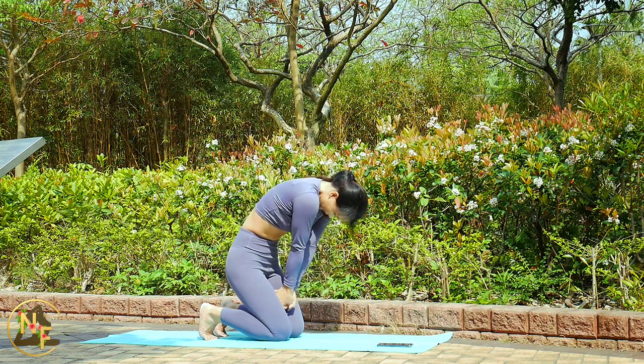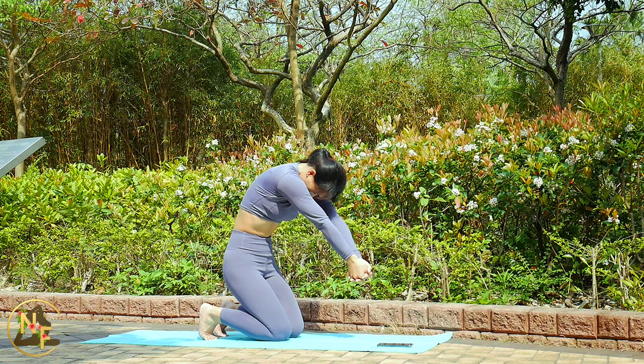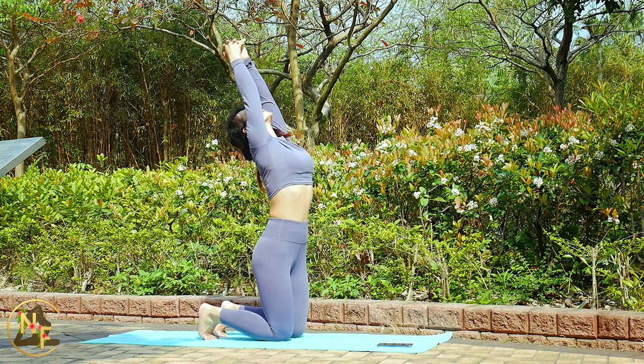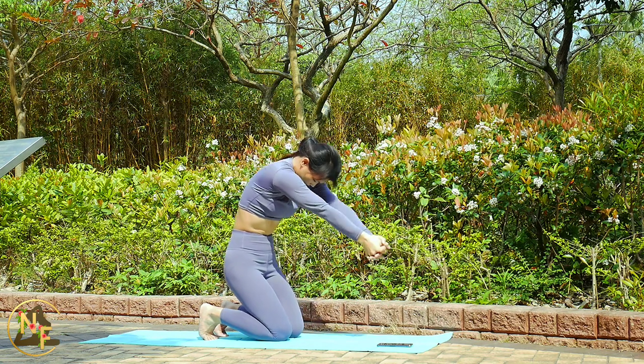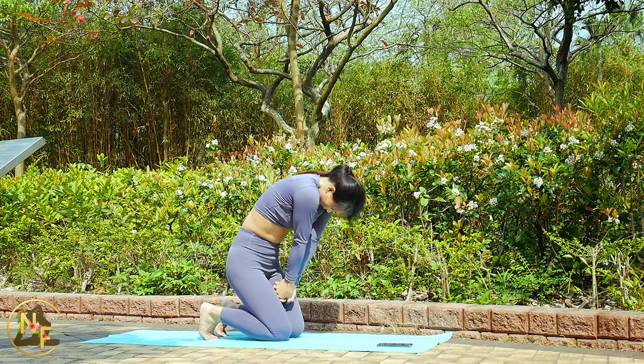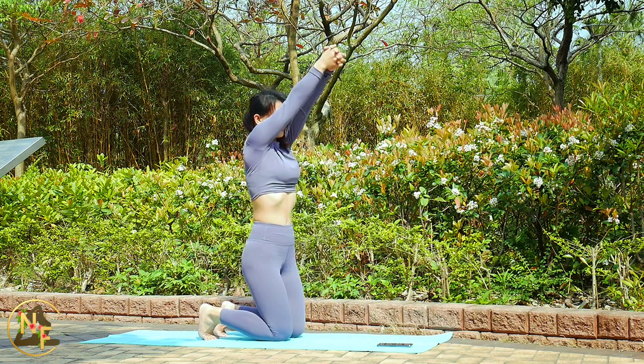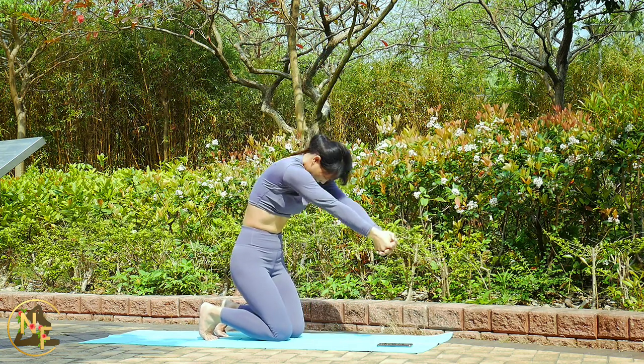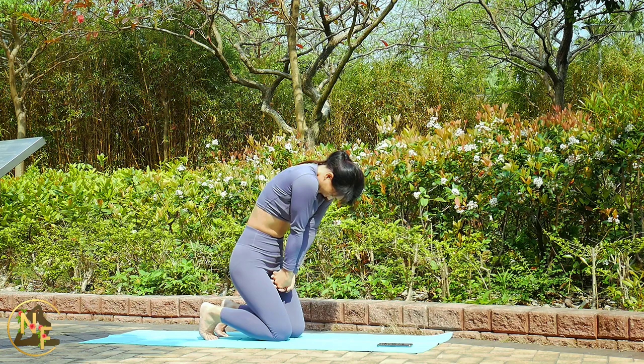Keep your movement controlled and move your arms slowly. Inhale as you bring your arms down, exhale as you move your arms up, then inhale to bring them back down. Beautiful.